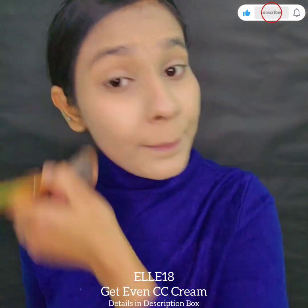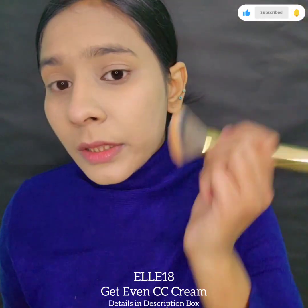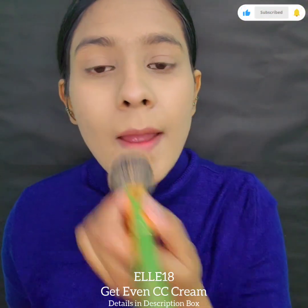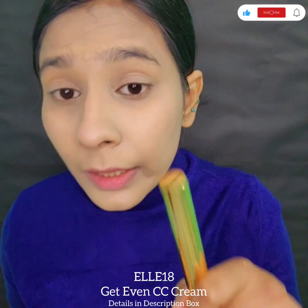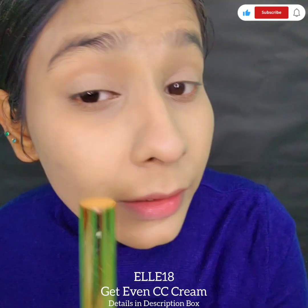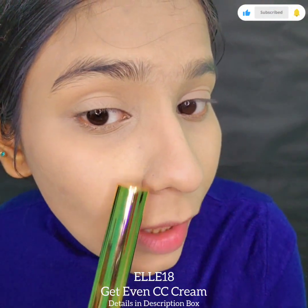I'll set it with my Fit Me loose powder, which is one shade darker than my skin tone. It gives a little dry look — you can see there's a little dryness in this corner and here too.